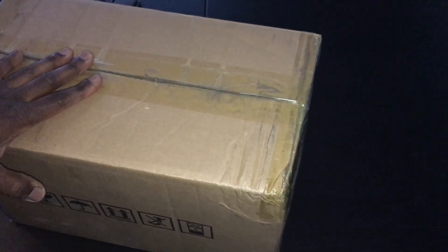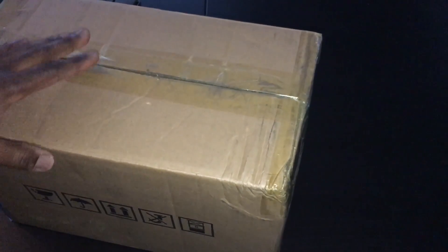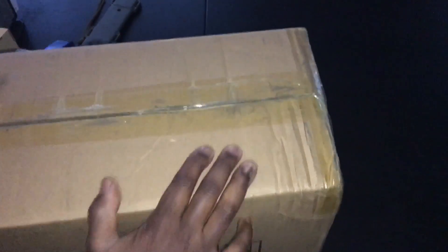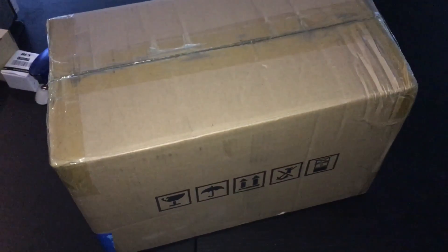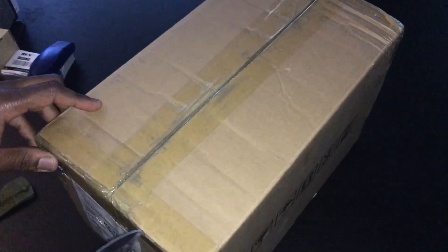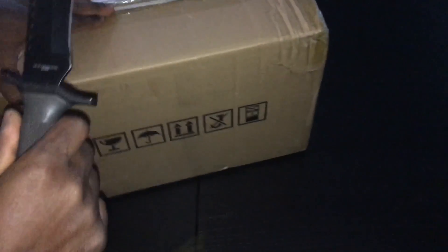This is the Antminer S7 — the beast. This is the 4.8 terahash, 1240-watt miner from Bitmain, batch one. It took forever to arrive. He emailed them like, 'Hey, where the hell is my product?' It is late — it's October 19th, supposed to arrive the first week of October. They emailed saying these Antminers weren't passing quality control.